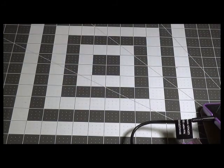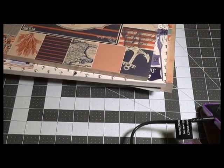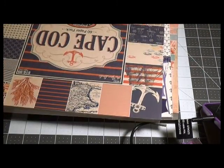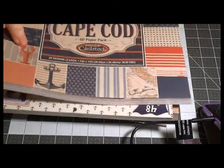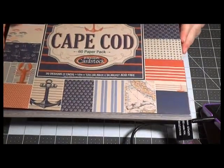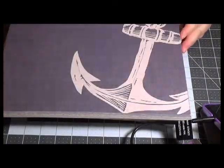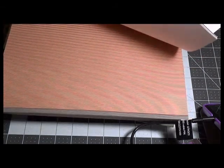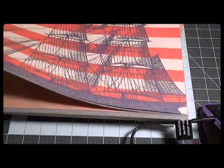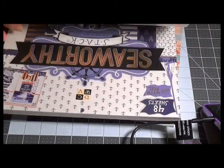I went to Hobby Lobby again looking for nautical paper — I think I overdid it. According to my husband, I definitely overdid it. The first one is called 'Cape Cod' by the Paper Studio, and this one is a very bold, very beachy one — the colors are very dark with some lights mixed in.